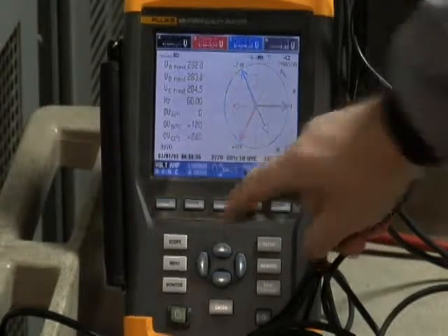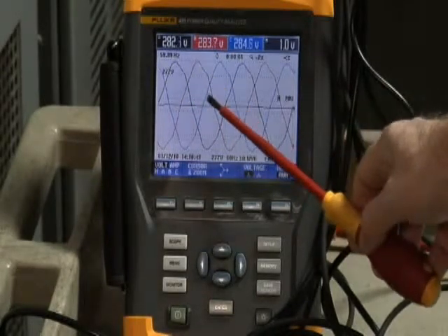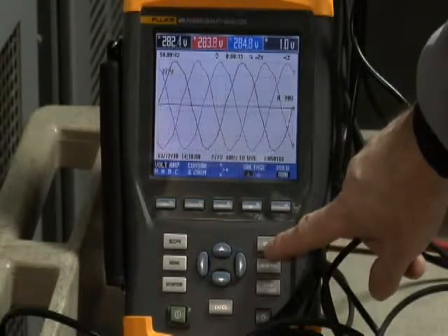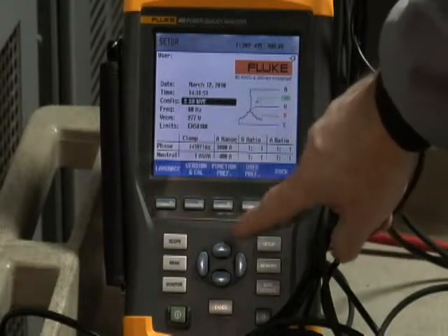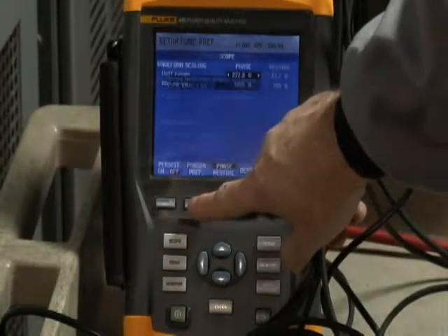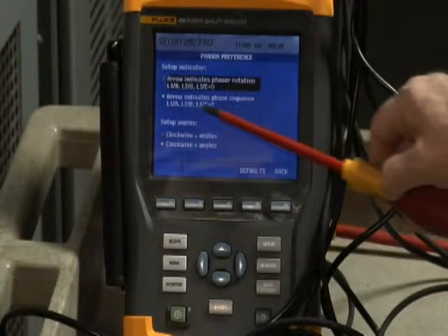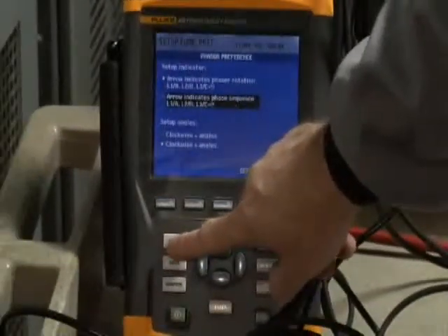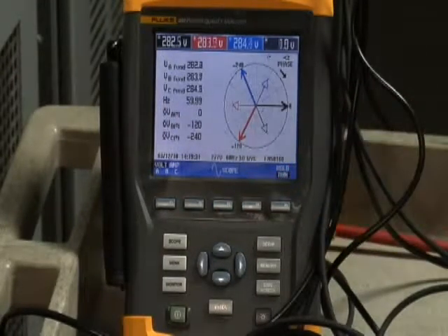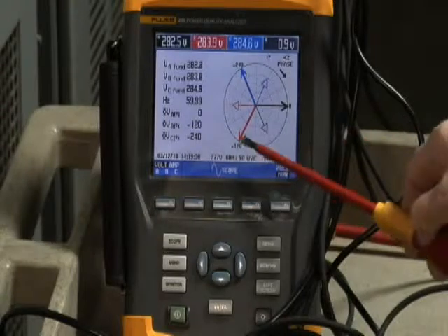You can also go to the scope and notice correct phase rotation — you see phase A, the black phase, build up, then it's followed by phase B, the red phase, and then phase C, the blue phase. One last item to be aware of on the phasor diagram screen is that you can actually select phase sequence. To do that, go to the function preferences menu, select scope and phasor preference, and it gives you the option to look at phasor rotation or indicate phase sequence on that screen. Should you choose phase sequence, notice that the arrow points in a clockwise direction, indicating you're moving from phase A to phase B to phase C for normal rotation.